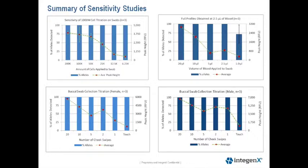This next slide is showing you a summary of our sensitivity studies. Full profiles were detected for all buccal cell studies. In the upper left-hand corner is a cell titration study. The bars represent the percentage of alleles detected at each cell load or collection point. The green line with the red dots shows the average peak heights plus or minus the standard deviation.